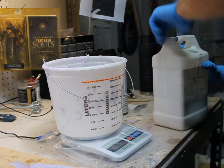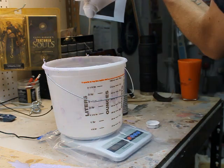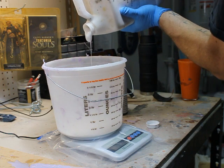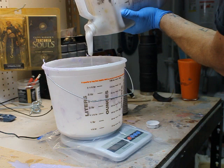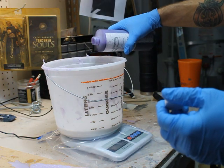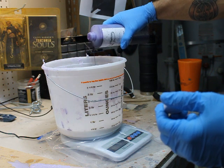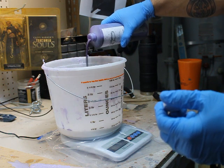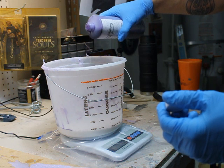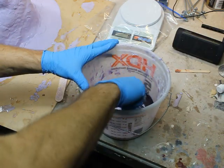Pour that silicone — I love watching silicone, it's so slow. Here's the catalyst. This silicone is a tin-cure silicone and it is a 10 to 1 ratio.